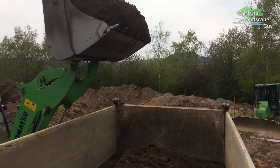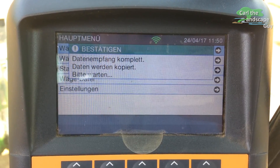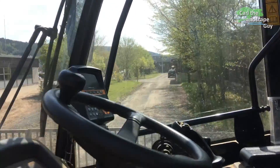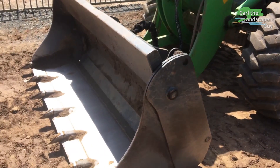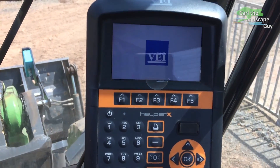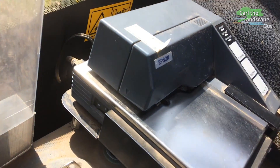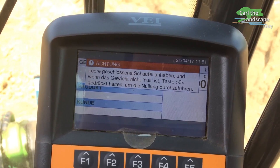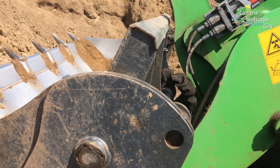You can print weighing receipts in the loader on the spot. For operation, the wheel loader must first be started. Then turn the scale and printer on. Before weighing, the scale needs to be zeroed out by lifting the empty bucket and holding the zero for a second, and then you're ready to go.